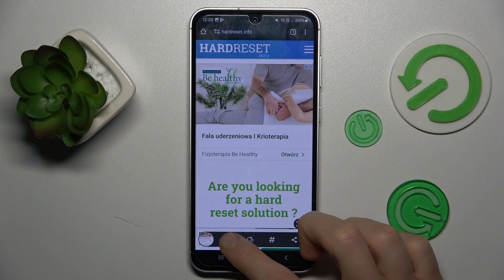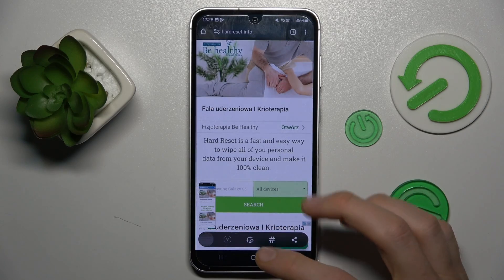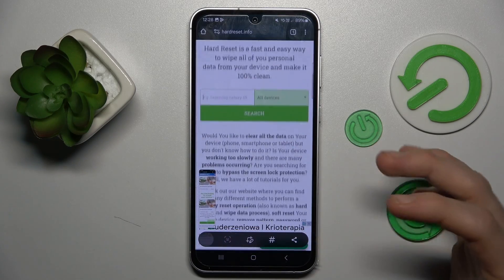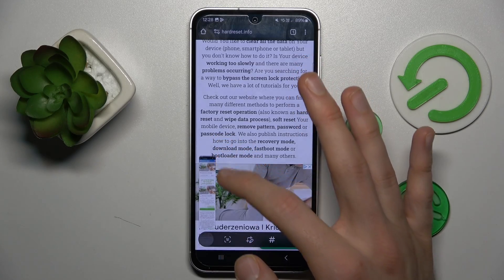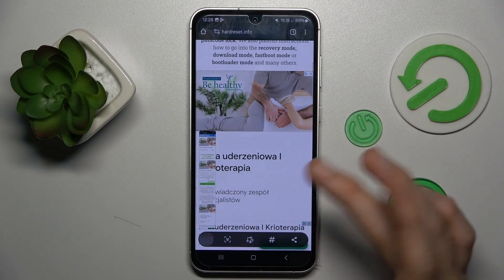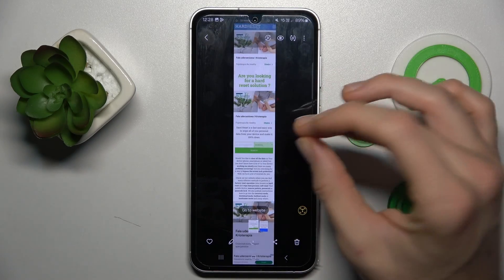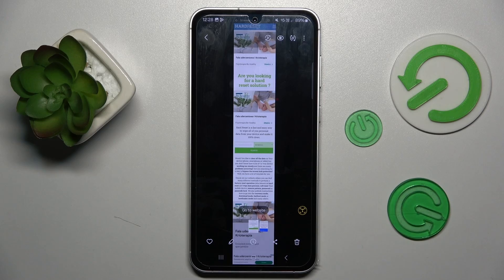After that, click on the second icon which is scrolling. Click as many times as you need to add more information to your screenshot. When you have all you need, click on it and your long screenshot is saved in your gallery.